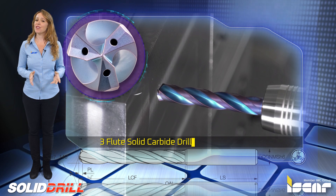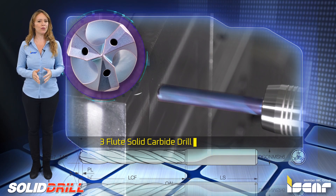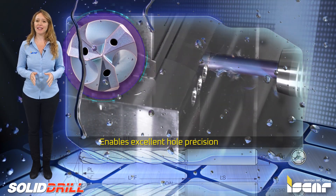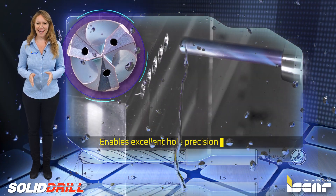Iskar's three-flute solid carbide drill with internal coolant channels enables excellent hole precision with superior self-centering and is suitable for steel and cast iron.